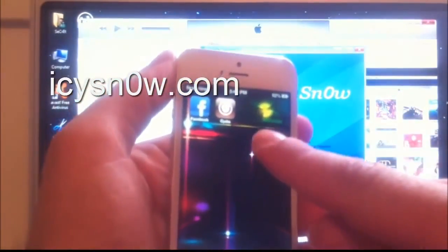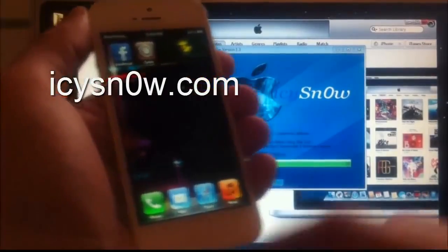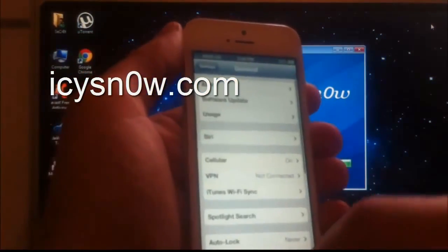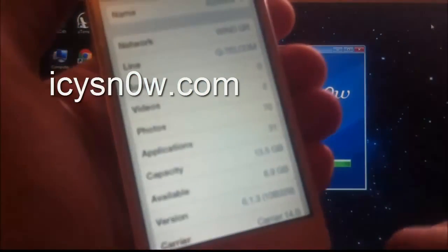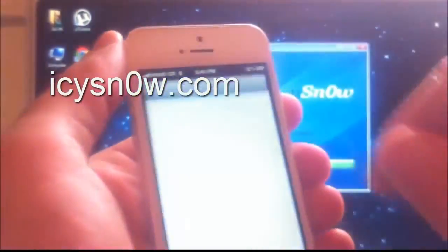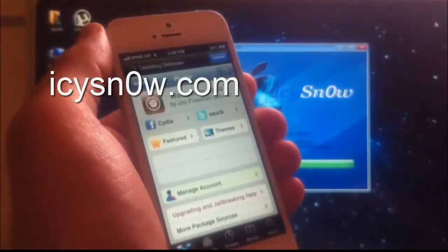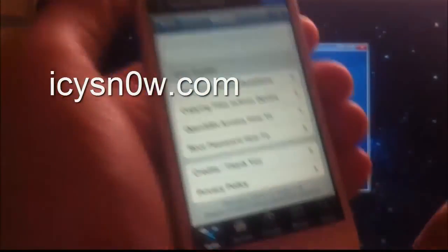Cydia is installed, which means this is a real jailbreak. Let me go to General > About and check the version again. As you can see it is 6.1.3 build 10B239. Cydia is fully working — you can add sources and everything.